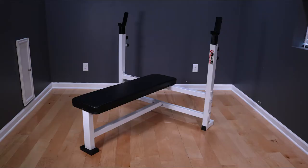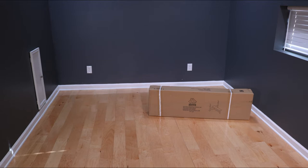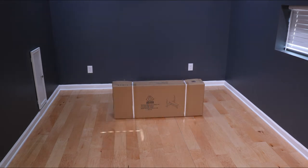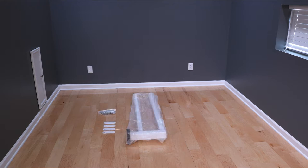Thank you for purchasing a DF 1700 Olympic bench by Deltec Fitness. Your DF 1700 will be shipped in two boxes. The first box will contain a backrest, two D weight holders, instructions, decals, and two B cross members. The second box will contain a hardware pack, four F flanges, a C mainframe.